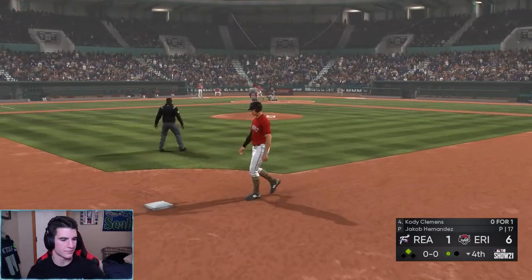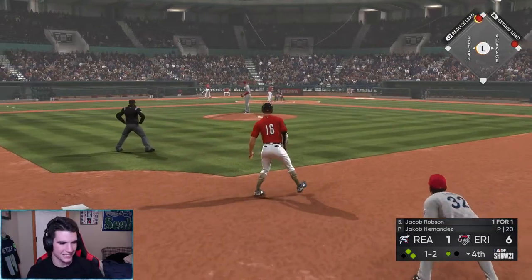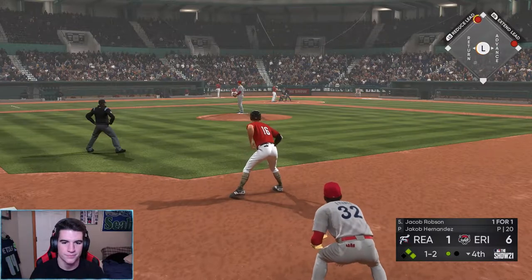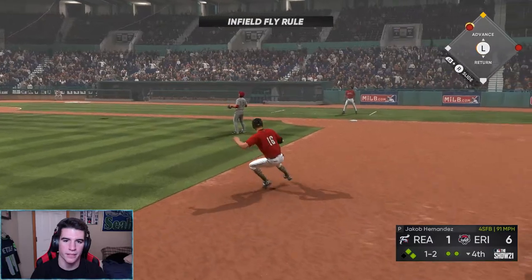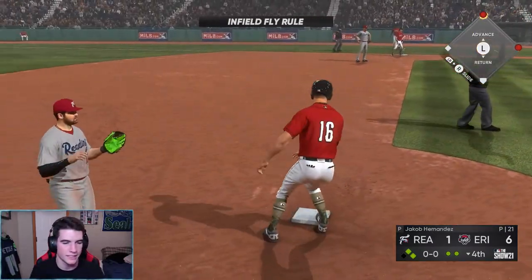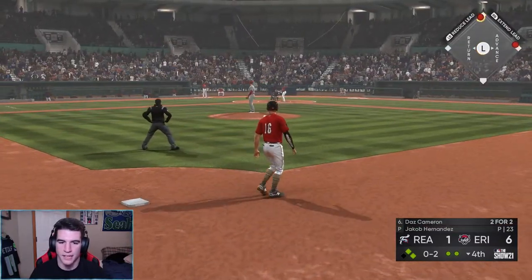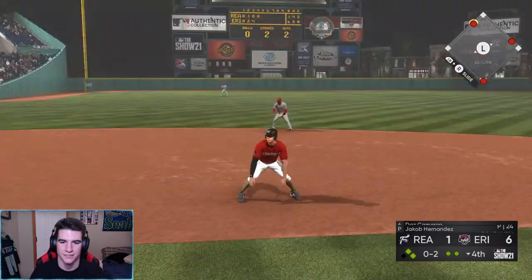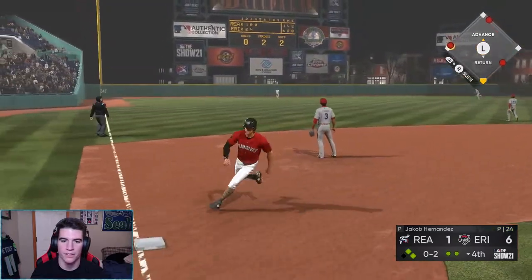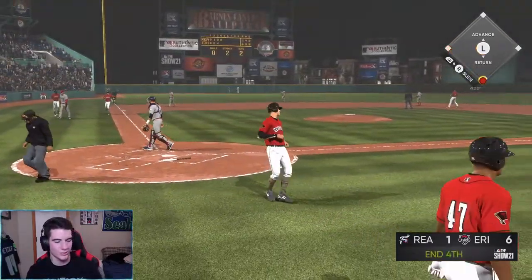There we go. We have to lead the league in doubles with 18 — I would be surprised if we don't. Come on, bring us in. Daz Cameron — that's a sick name, Daz Cameron. Get out ball! Let's go. He has a power shortage too — I think the whole team has it, it's contagious. But we're up 7 to 1.